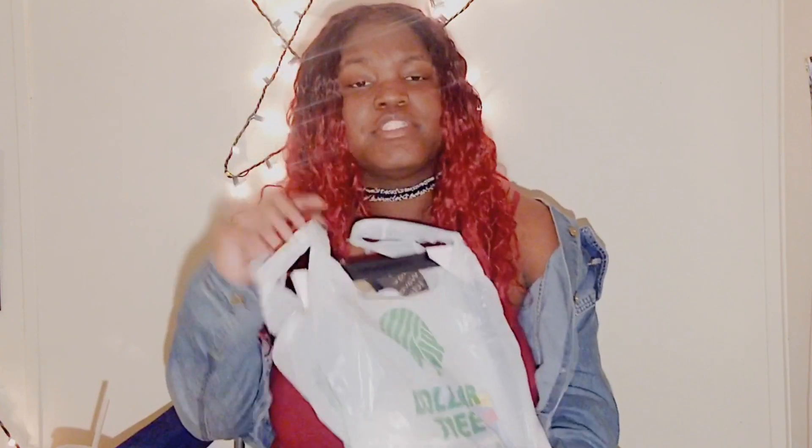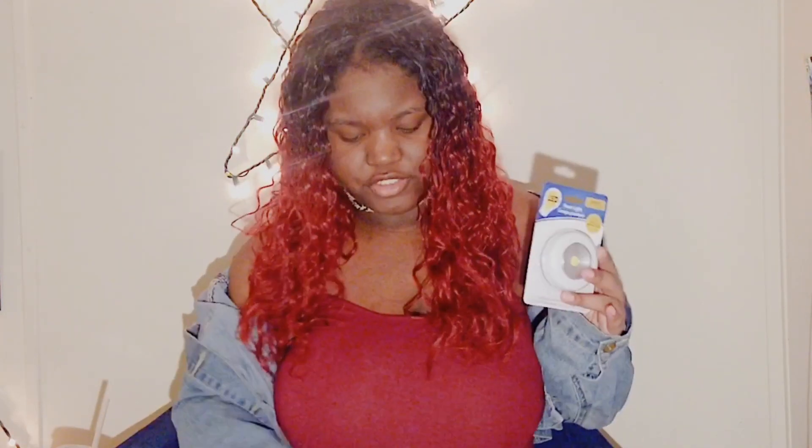I went to Dollar Tree — actually two Dollar Trees. If you saw my vlog, you know the struggle. The first Dollar Tree was a complete fail, so I went to a second one.